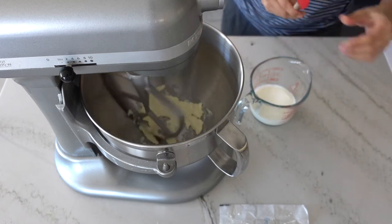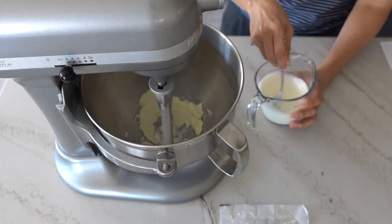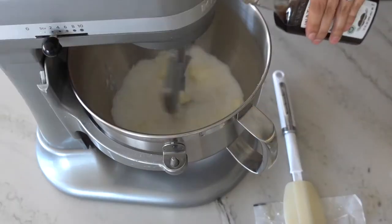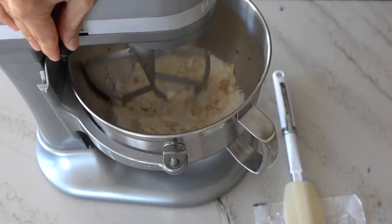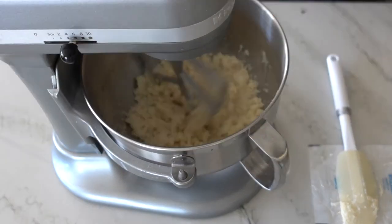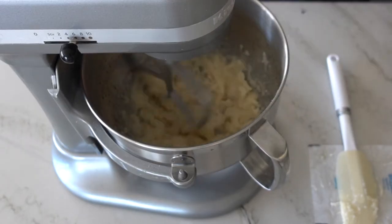Set that aside while you prepare your milk mixture, which is room temperature milk and room temperature sour cream. Use a fork to whisk that completely — you want to make sure the sour cream is completely combined into the milk, otherwise you might get unsightly holes in your cake. When your butter is nice and soft, go ahead and add your granulated sugar and vanilla extract, and beat until it's a little fluffy but still pretty sandy because it's mostly sugar, for about three to five minutes. Then add in the canola oil and let that beat for another two minutes; the mixture will get slightly lighter in color and texture.